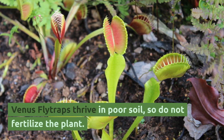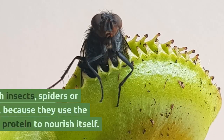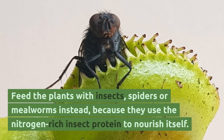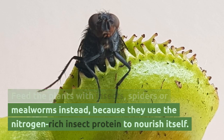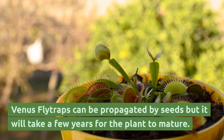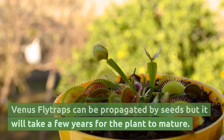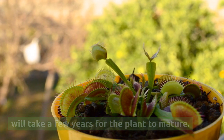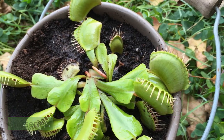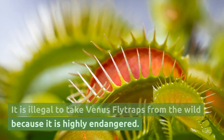Venus flytraps thrive in poor soil, so do not fertilize the plant. Feed the plants with insects, spiders, or mealworms instead, because they use the nitrogen-rich insect protein to nourish themselves. Venus flytraps can be propagated by seeds, but it will take a few years for the plant to mature. It is best to purchase plants from reputable nurseries, as it is illegal to take Venus flytraps from the wild because they are highly endangered.